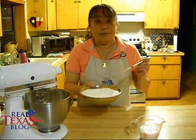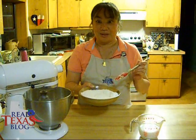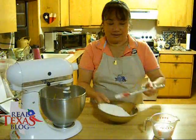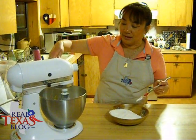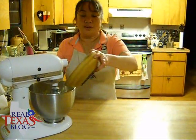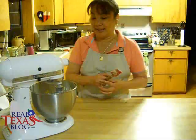We'll now add our flour alternating with our milk, and you want to do it in three parts ending with your flour mixture. We're going to mix this.